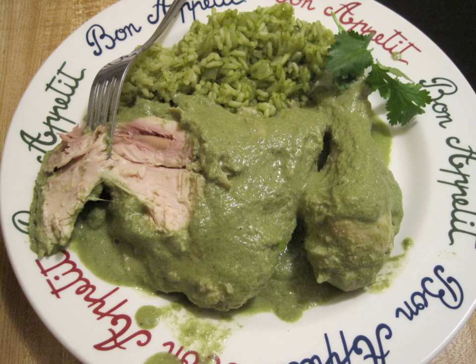In making chilorio, pork is slow simmered for hours until it falls apart. It is then broken into bite-size pieces, fried in lard, and cooked in a chili sauce made from re-hydrated dried chilies. The sauce is usually flavored with onions, cumin, and garlic.